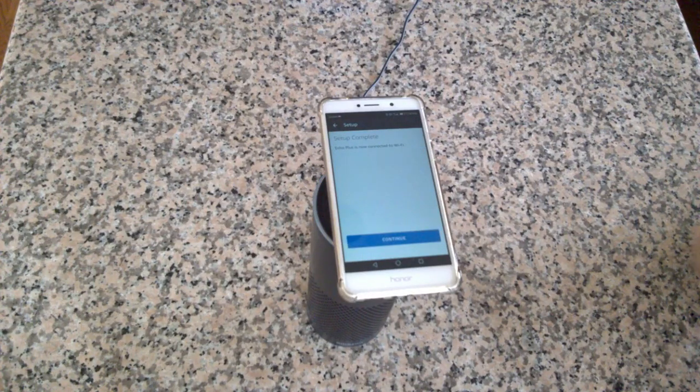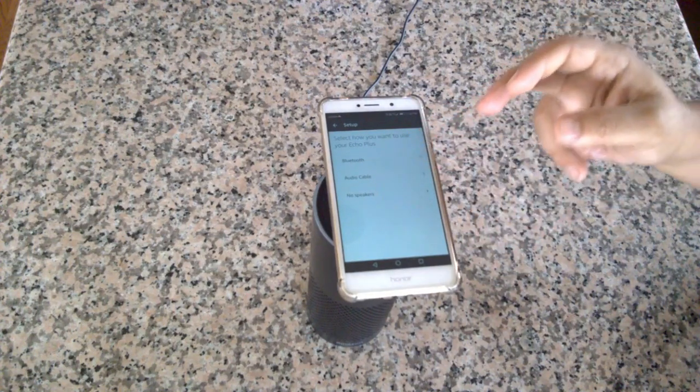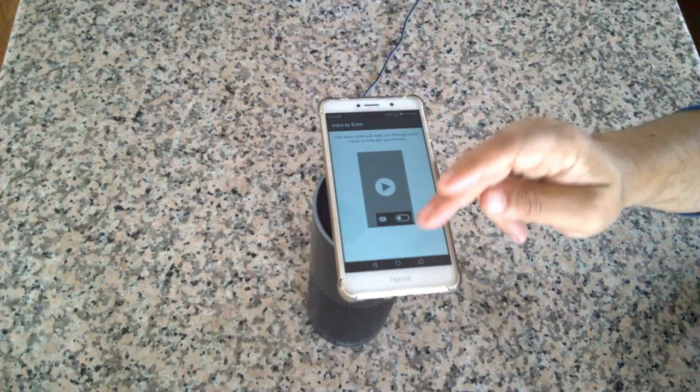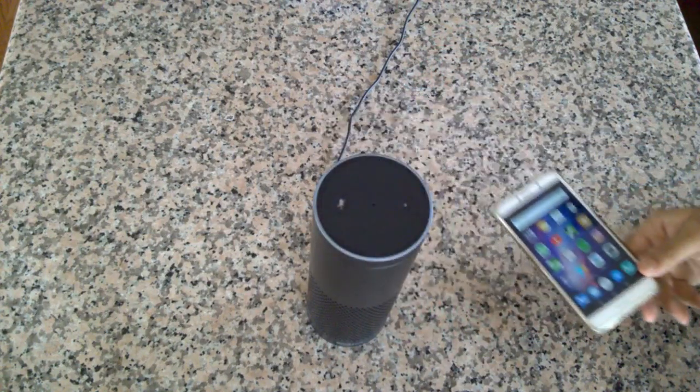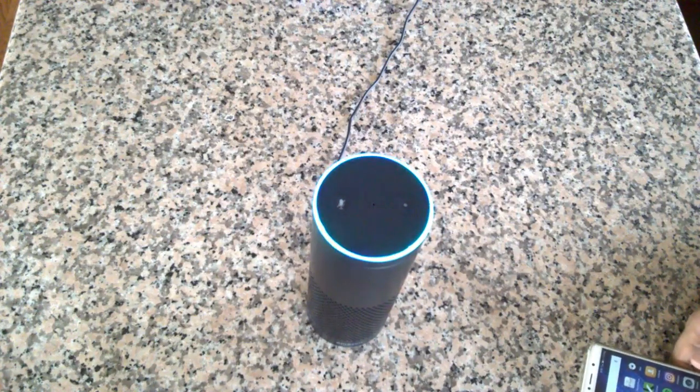Your Echo Plus is ready! I'm going to choose no speakers, but if you wanted to do auxiliary or Bluetooth that's where you would do it. Now Alexa is online — let's test it: 'Alexa, what time is it?' Perfect.